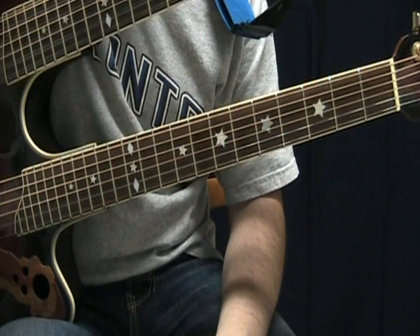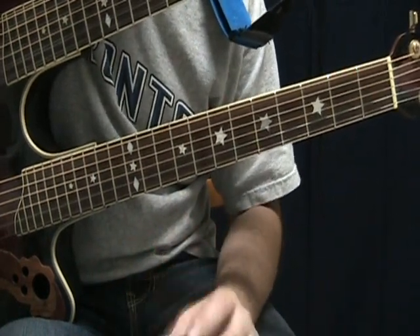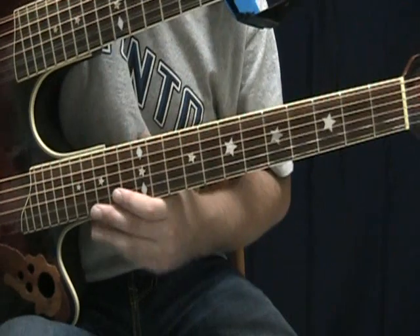So the key to playing this song is that you're just using two shapes and you're just descending down the neck with those two shapes back and forth — and that's all it is. So once you can master those two shapes you can do the entire thing. It's really that easy.